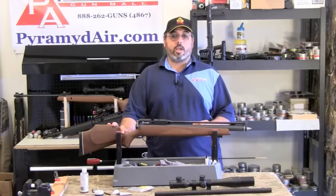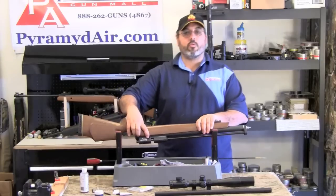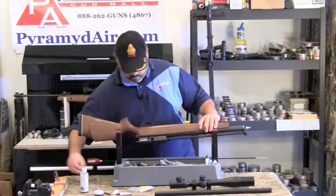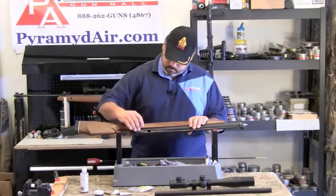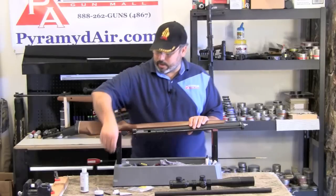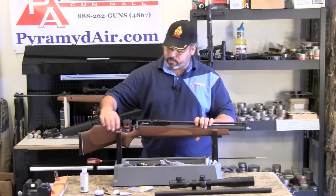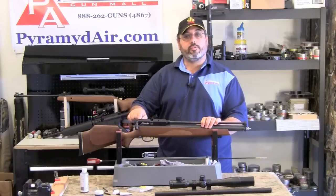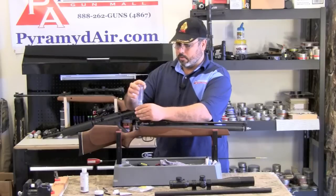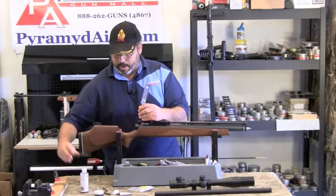Now we need to remove the cocking bolt. There's a screw right here on the side that's removed with an Allen wrench. Go ahead and remove that and set it aside. Now, there's a screw right here on the top of the receiver — we need to loosen this, and that will allow us to remove the bolt. You don't need to take this all the way out, just loosen it enough so the bolt can come out.